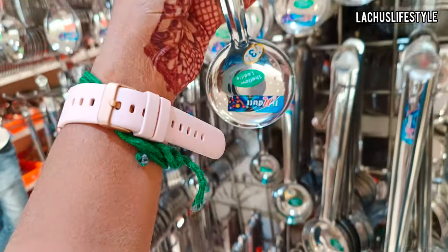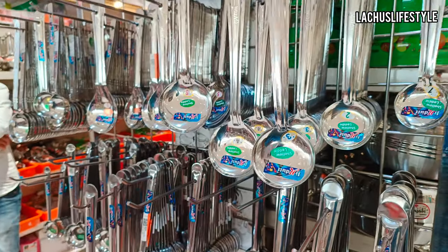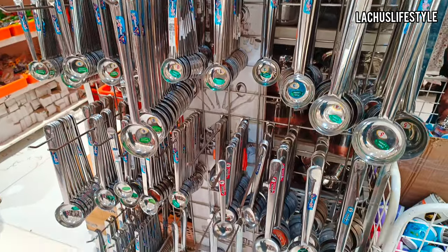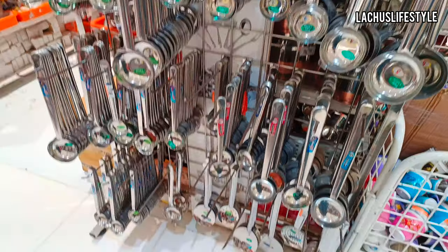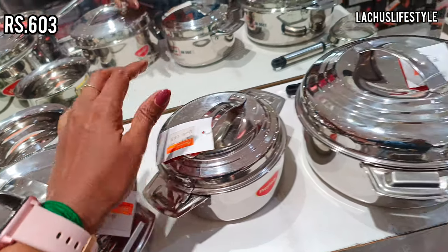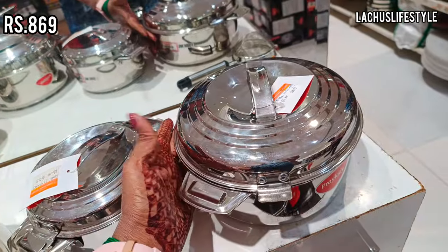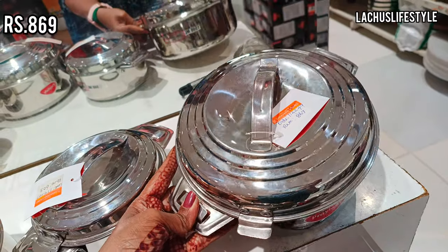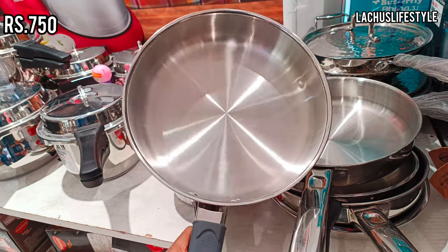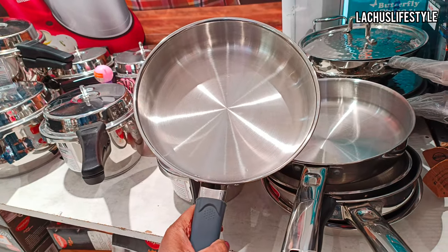In the kitchen, there are various varieties of steel collections and major products. There are many major products and offers. First, there are stainless steel collections. Stainless steel is a combo pack and I am going to show you all the prices.